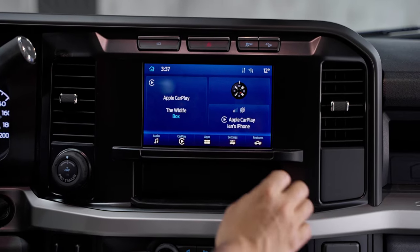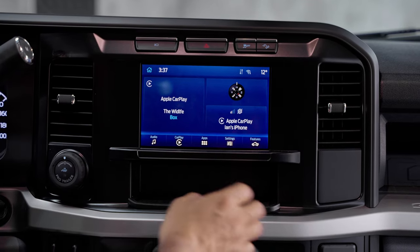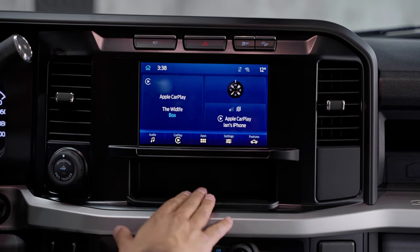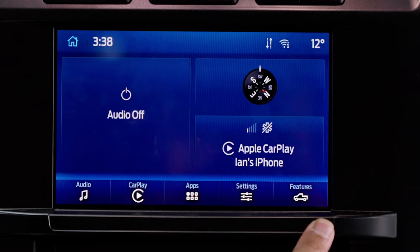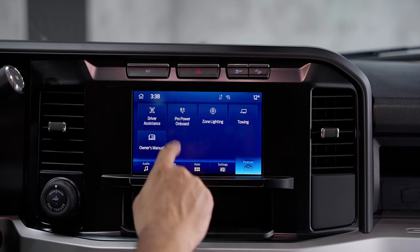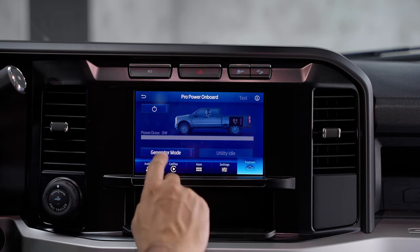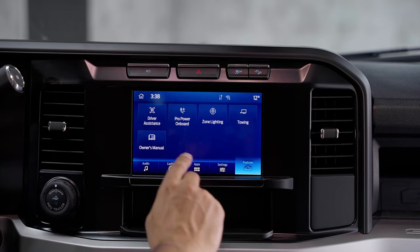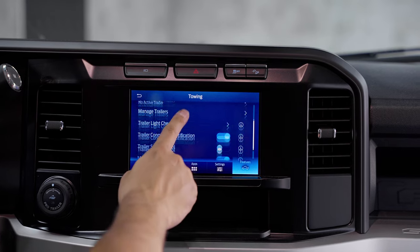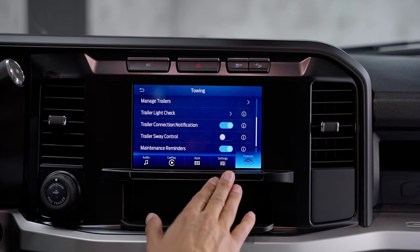Now, this is a whopping 8-inch screen. However, it does have wireless CarPlay, and again this is an XL so we want to show you what an XL brings to the table. The only important part on this 8-inch screen really is the trailering feature. You hit the Features button — you have driver assistance, Pro Power Onboard showing how much power you're drawing. But the most important piece on this Sync 4 screen is the towing — you can add a trailer and have your trailer sway control on, especially when towing something really heavy, which is what this thing is designed to do.